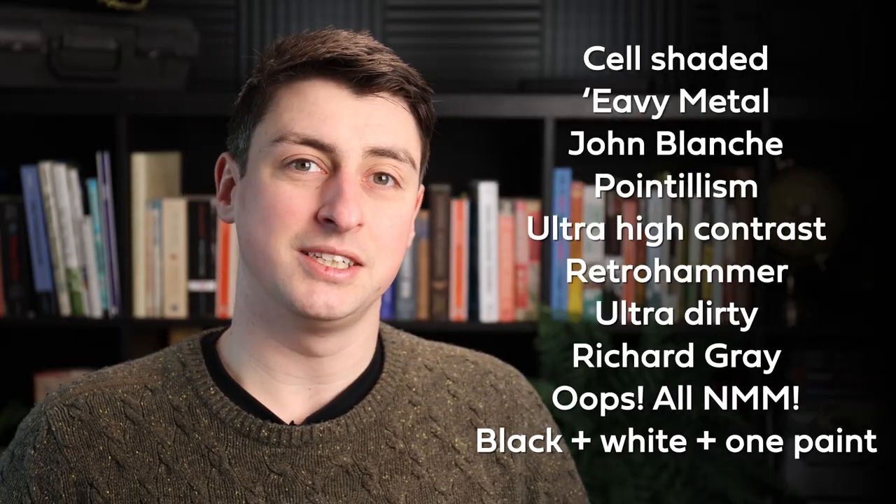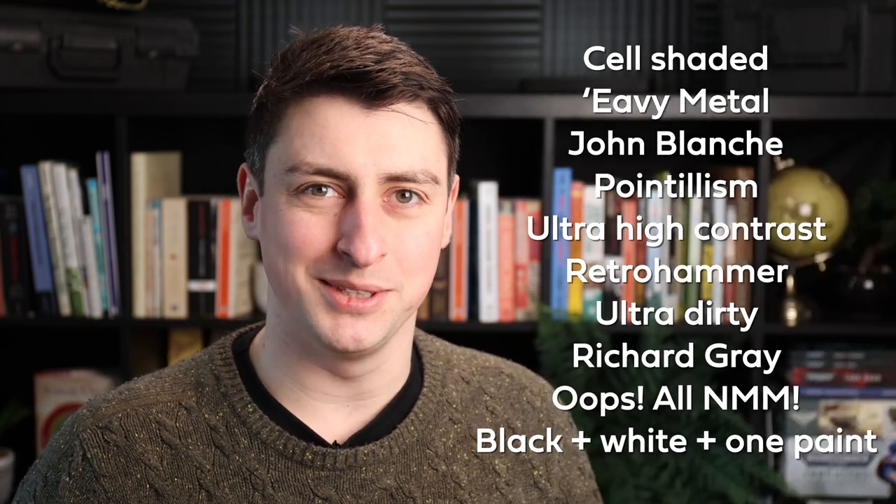I'm also going to be painting those models in 10 different artistic styles, some of which are more ambitious than others. At the start of each month, I'm going to spin a wheel to randomly select one of the colour schemes, one of the Legions, and then spin another wheel to randomly select one of the artistic styles. I then have a month to paint that marine in that style and make a video about it. This is going to be the first video of a 10-part series on this YouTube channel, and without any further ado, I should probably find out what I'm going to be painting this January.